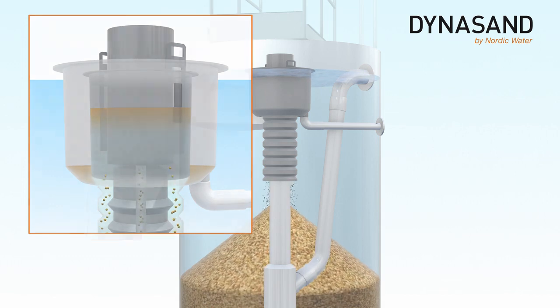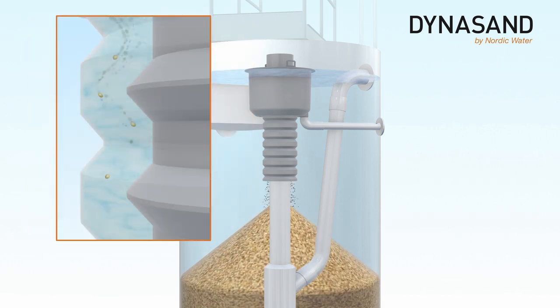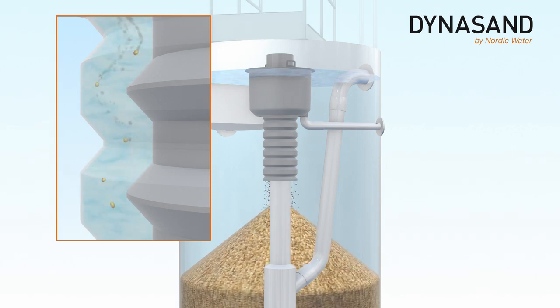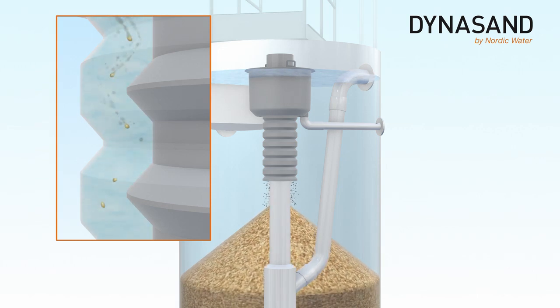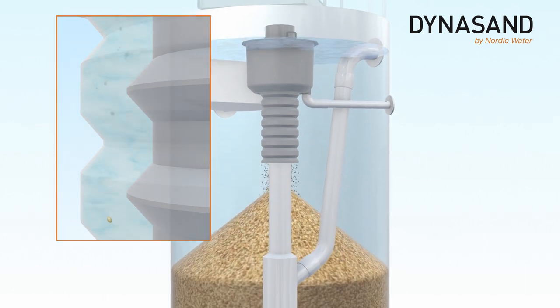While the media falls through the sand washer in a whirling motion, it meets an upflow of clean filtrate used as wash water. The impurities are thereby separated from the media and carried away in the wash water flow.